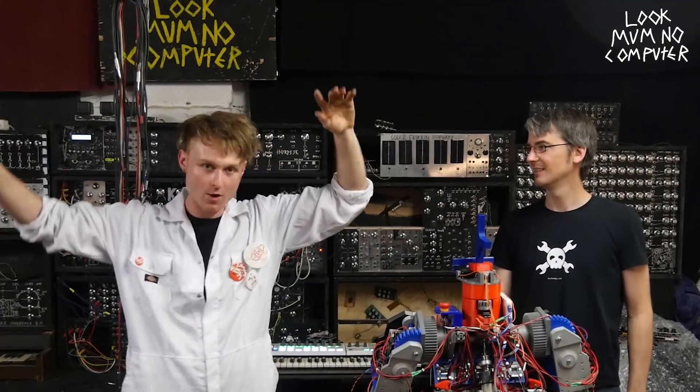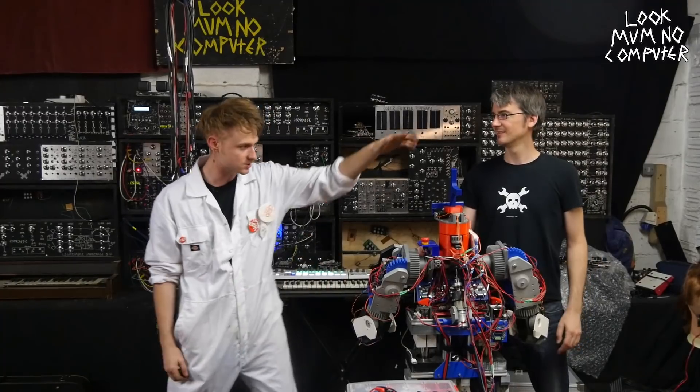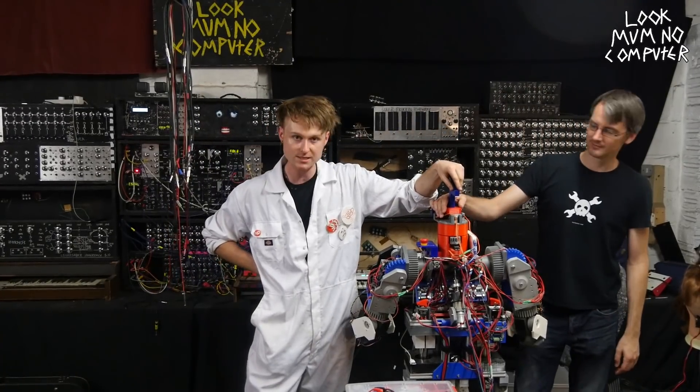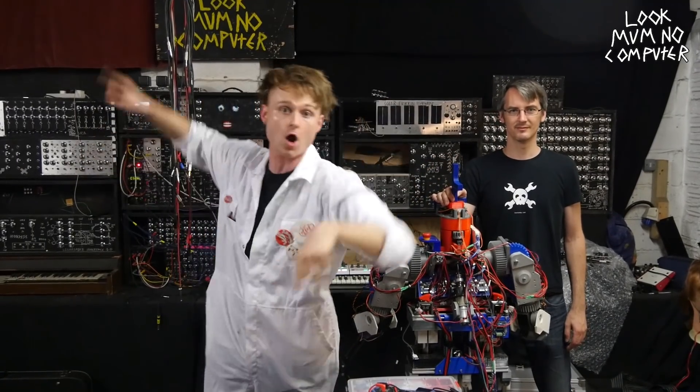Hey, Sam here with Look Mum No Computer and today I'm with James Brouton and his Robot X and we're going to try and make some music and make this dance with it and all that beautiful stuff. Let's go!